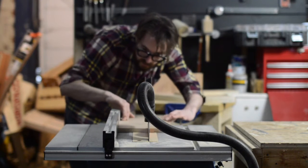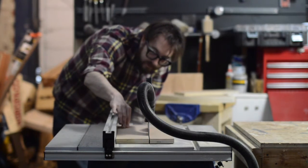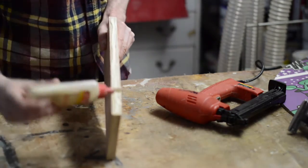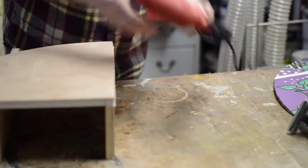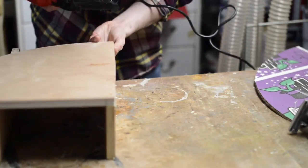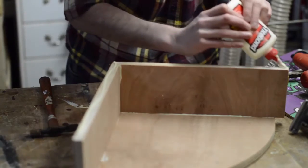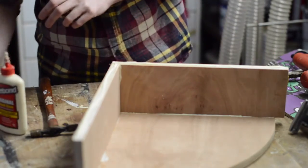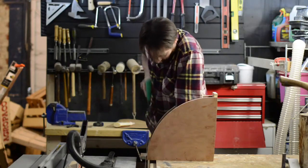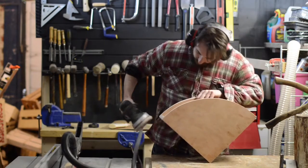I'm cutting the back pieces and the side pieces for the shelf. To attach the sides to the base I'm gluing and then brad nailing them on. Then I can attach the top, which again I'm just gluing and brad nailing. The excess wood on the side and the back I'm just cutting off with a handsaw, then sanding it to a nice curve.